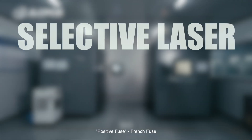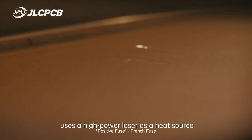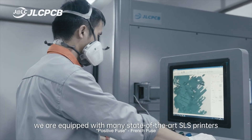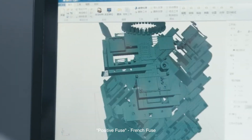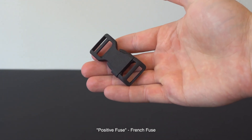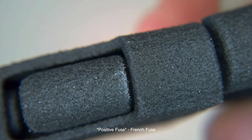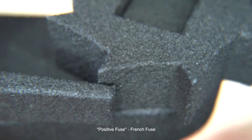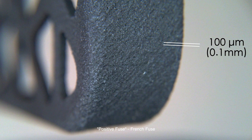Finally, we have Selective Laser Sintering, otherwise known as SLS. This method uses a laser to sinter powdered material, binding it together to form a solid structure. Think of it as a very similar process to SLA, except that instead of a vat of liquid resin, SLS uses a bin of powder. Here are some close-ups of the SLS printed parts. The surface finish is granular and slightly rough due to the powdery nature of the starting material. However, SLS parts typically have no visible layer lines and offer excellent mechanical properties. The resolution is generally good too, at around 100 microns.